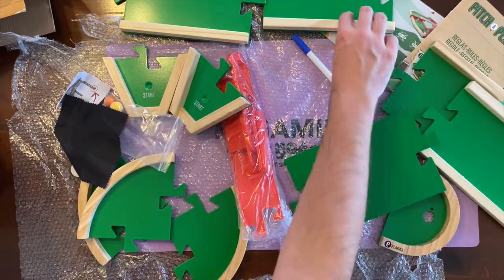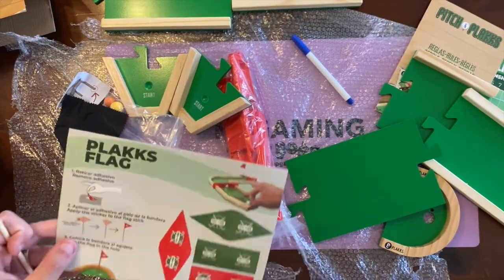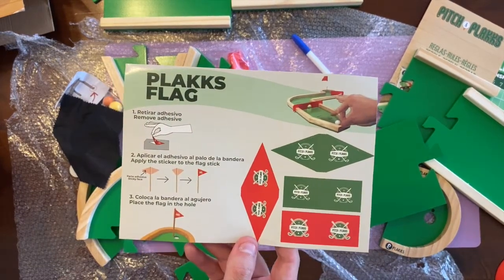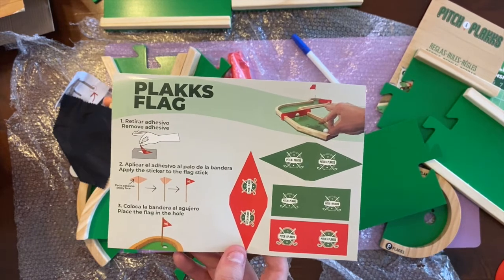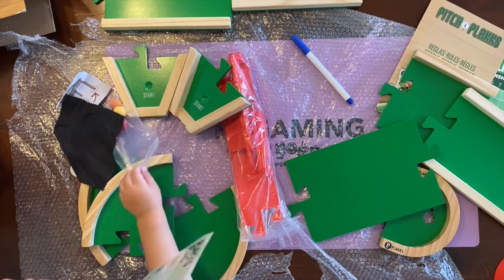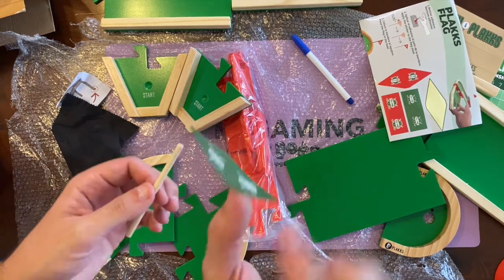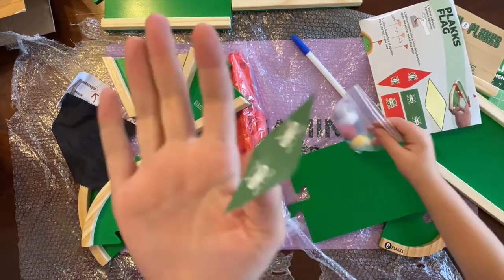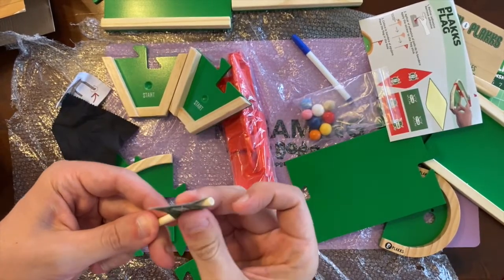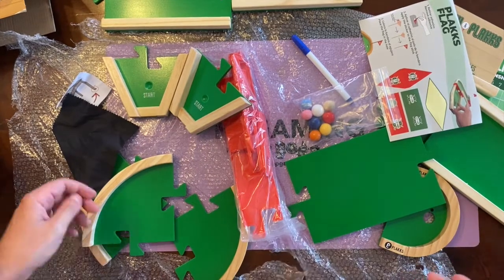That's the flagpole there, so we'll set the flag up. You can design the course to include jumps as well, which is quite cool. What color flag would you like? Red? I think I'm green - green triangle. All right, triangle is my favorite shape. So we've got this flag, this stick, and we're just going to pop that in there like that. The flag is ready for play.